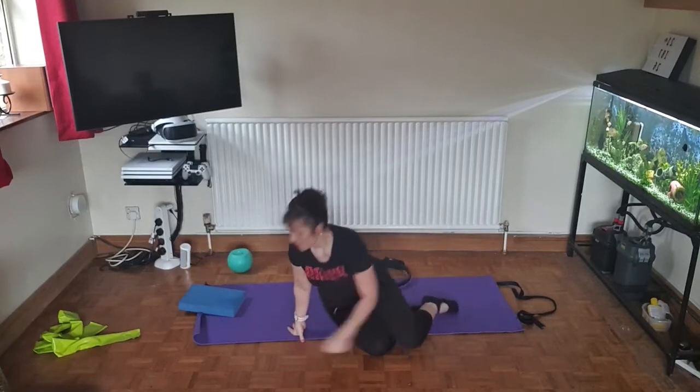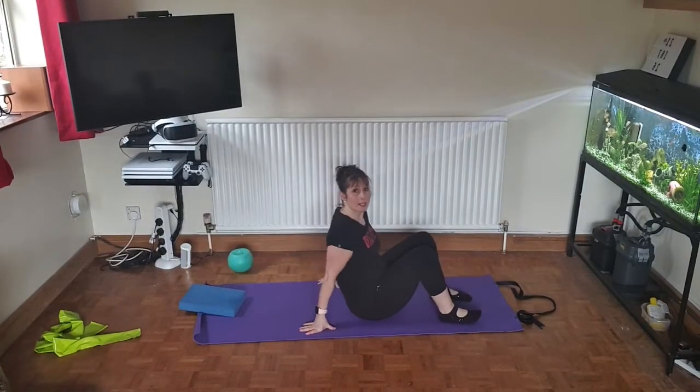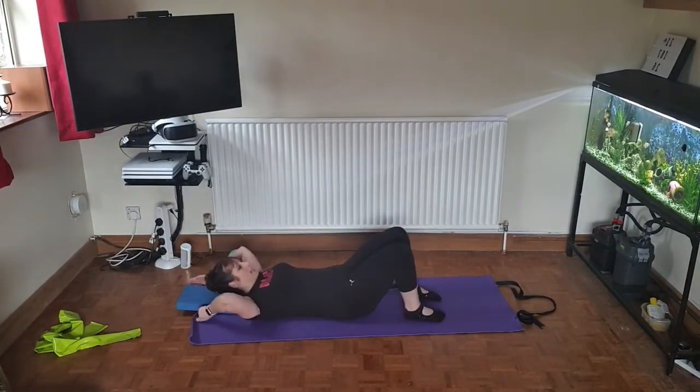Good morning, we're going to do some mat Pilates here, working on lower back, core, and legs. You will need a ring or band, ball, block, and mat. Making your way onto the mat, bending the knees, bring your back down.